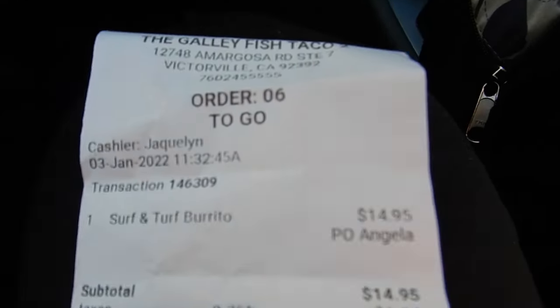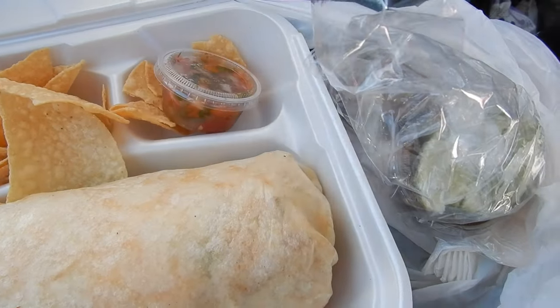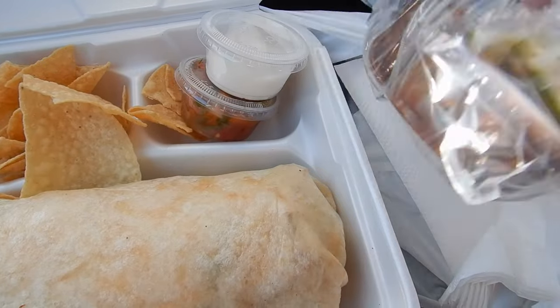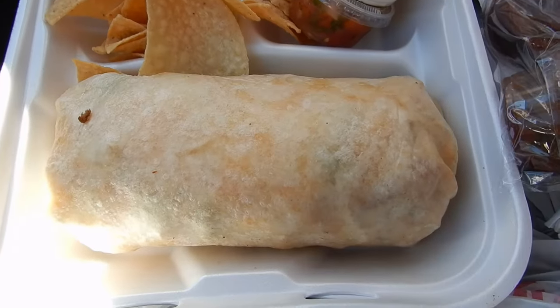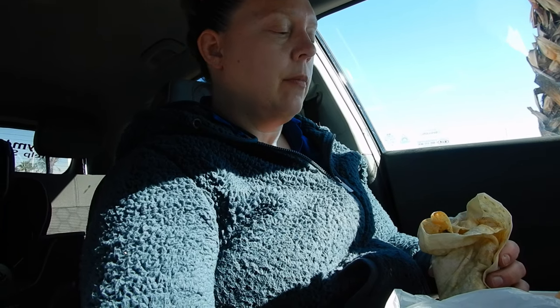So let's try this. Got some hot sauces in there, salsa, sour cream, this is a hot sauce, and lime. Surf and Turf burrito — this is a heavy burrito. I know why they gave me a fork and a knife now. It's big.